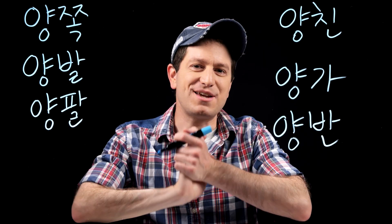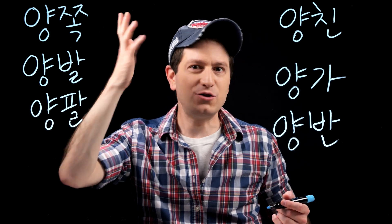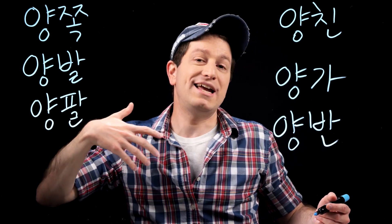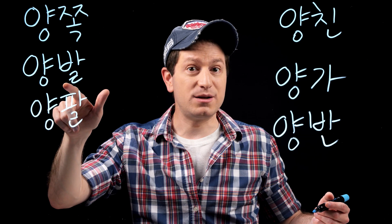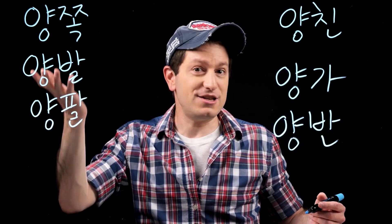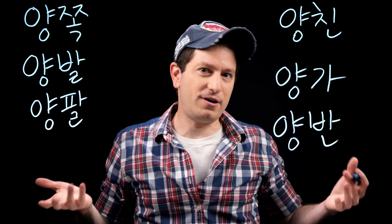Here are some of the most common words you'll see this character used in. First is yangjok, which means both sides — jok is a direction, a side, or a way, so it can mean both sides, both parties, or both ways. Next is yangpal. Pal actually means arms, so yangpal means both arms.